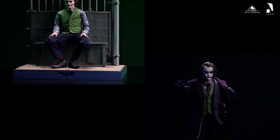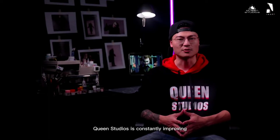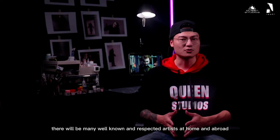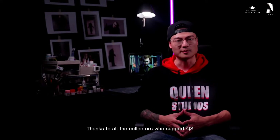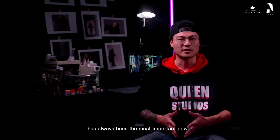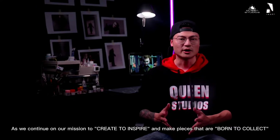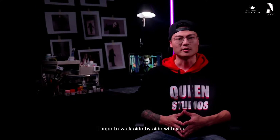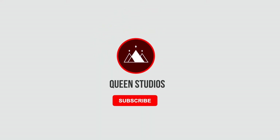They're going to employ other artists too. That was an impressive presentation for sure.